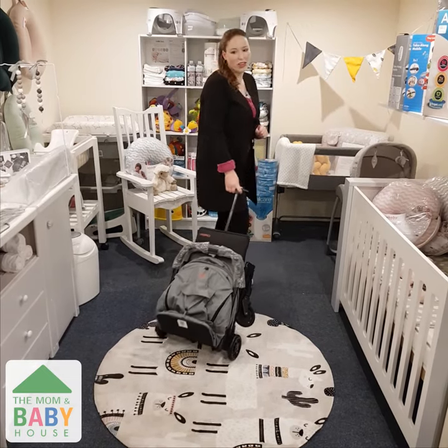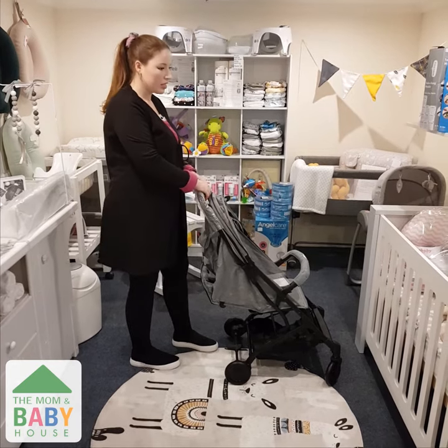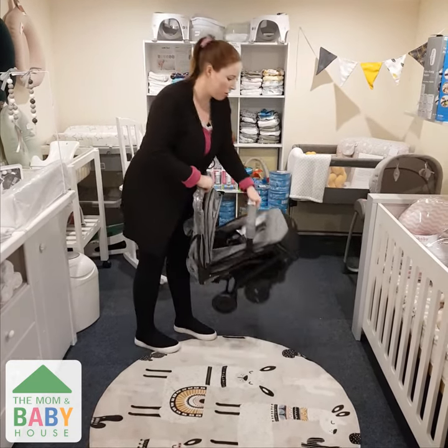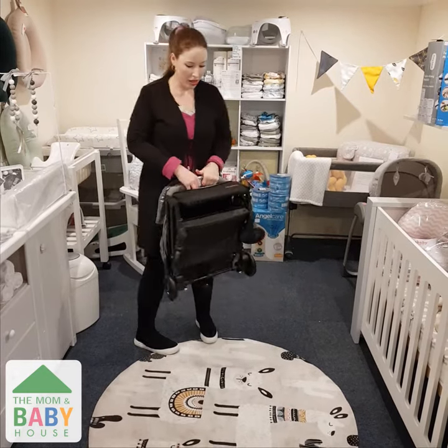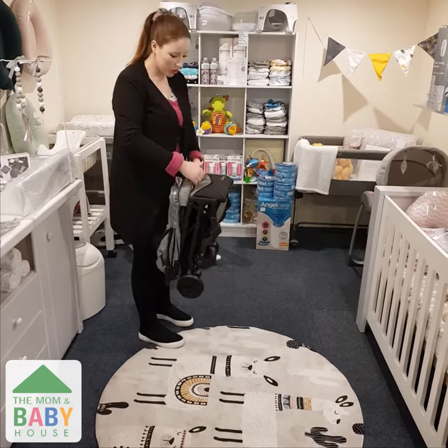I'm ready for traveling now! This is what the stroller looks like folded from the side. Close the sun canopy, slide the gray button, press in, grab the front bar and bring the stroller towards you — very lightweight and compact, light enough to pick up with one arm.